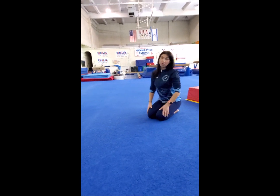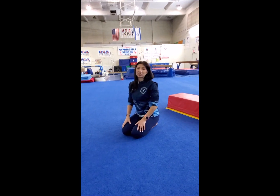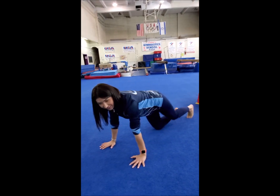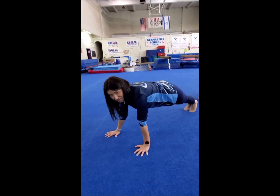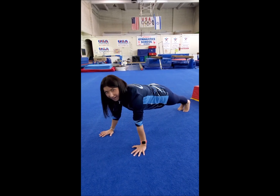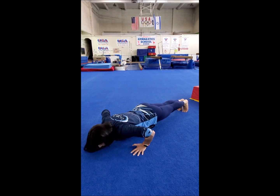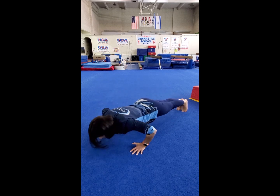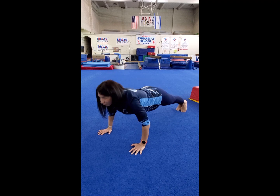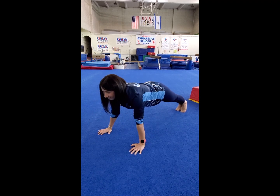If you want, you can do more. Now we're going to do it a little bit harder. Keep your body flat and straight — no knees touching the floor. Let's do 5 times: 1, 2. Look forward: 3, 4, 5.